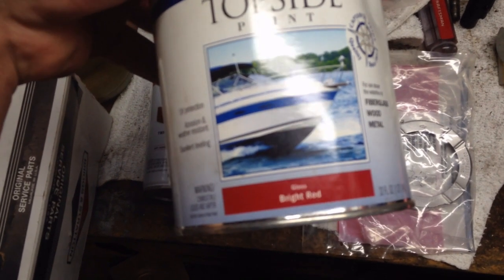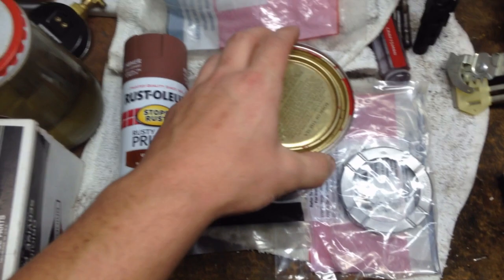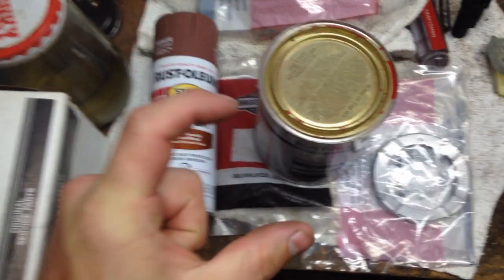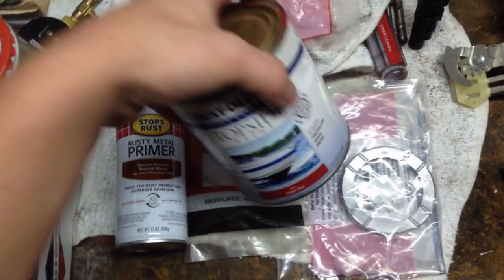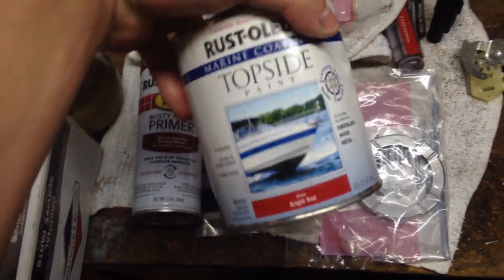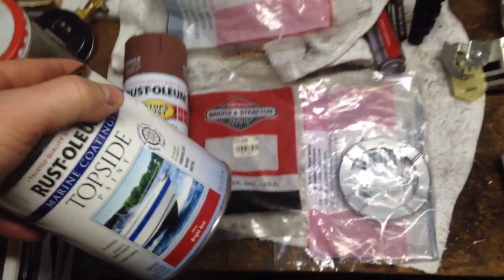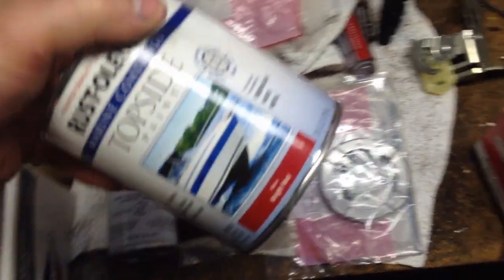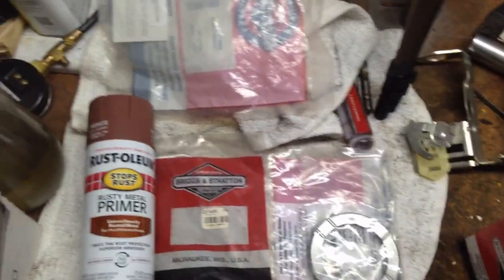Probably two or three coats of that, and then the paint I'm going to use is this marine coat bright red. We're going to try that out — the one I used before was like the little cans of Rust-Oleum, I think it was just regular regal red. Now we're going to try this out because it does get pretty wet underneath the deck if you don't wait to mow dry grass.